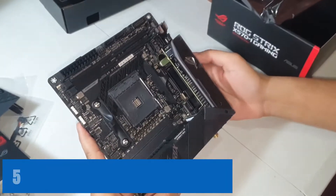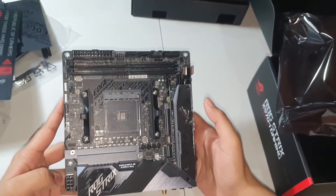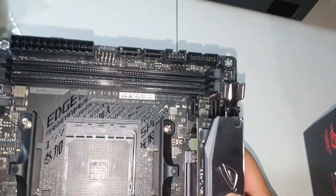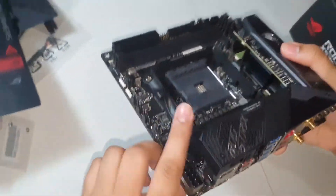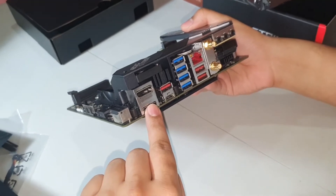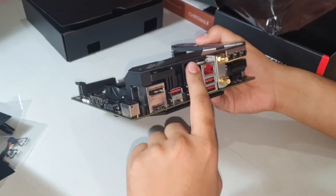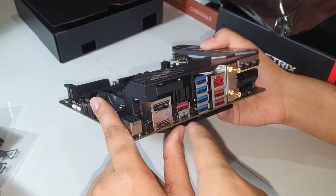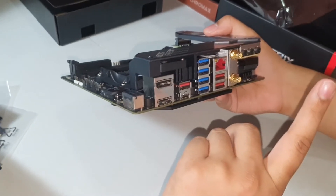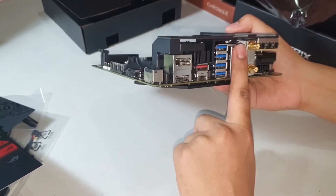At number 5, it's the ASUS ROG Strix X570-I Gaming. ASUS designs some of the most powerful motherboards, and they look solid as well. The ROG Strix X570-I Gaming is not as large as other X570 motherboards, but its overall theme is very similar to the ASUS ROG Strix X570-E. There is an RGB logo on the I/O cover and on the M.2 shield, along with RGB lighting on the right side of the board. The I/O cover extends almost to the end of the motherboard, where the M.2 shield serves as a heatsink for high-speed SSD drives.